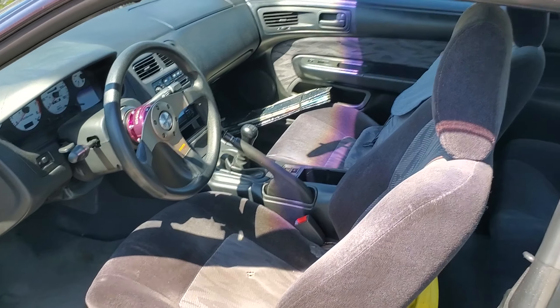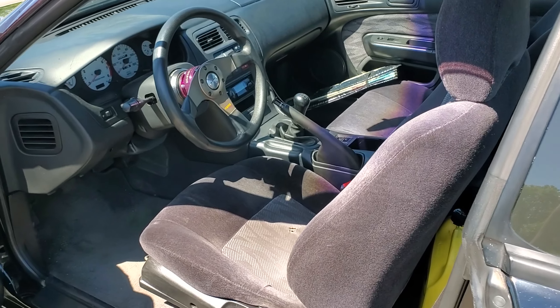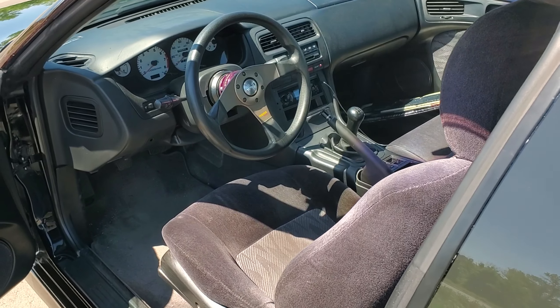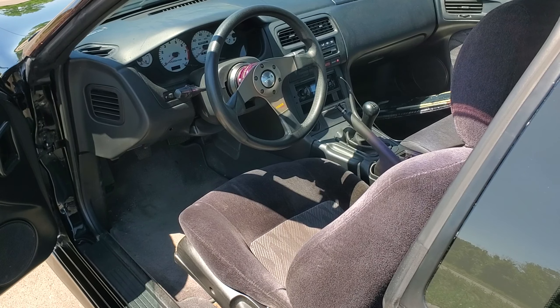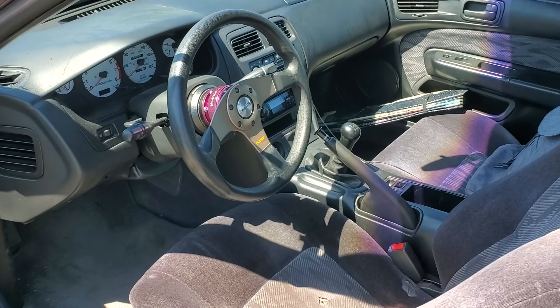What I do like about these doors — they're pillarless. They don't have what most cars have; it's just glass right here. It just looks so nice, especially when the windows are rolled down. I'll try to keep it OEM as possible.